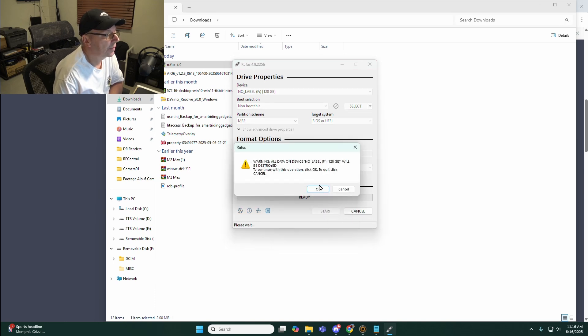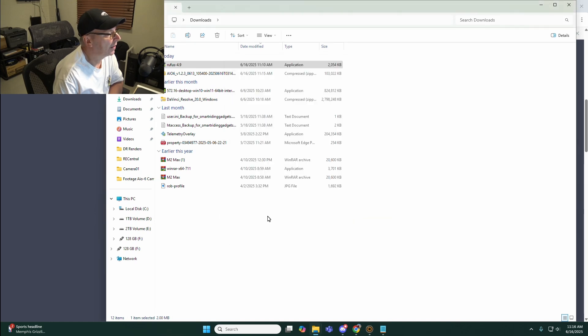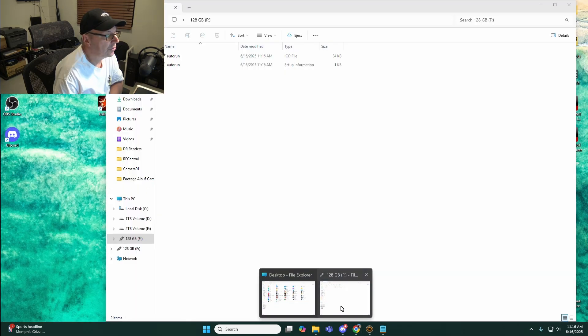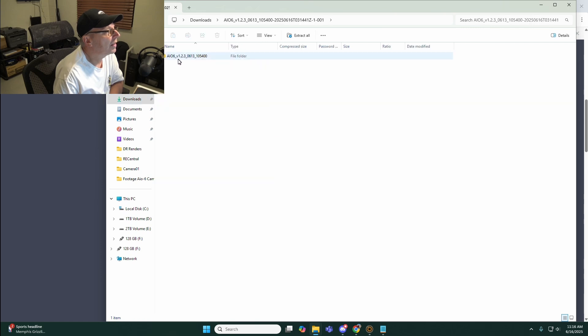Now we're going to hit start. It's going to warn you that all the data is going to be destroyed - that's fine. It's a pretty quick little process. So now we're done. It did put in some auto runs - an icon and setup information. I don't think those are going to hurt anything, I'll just leave them there.